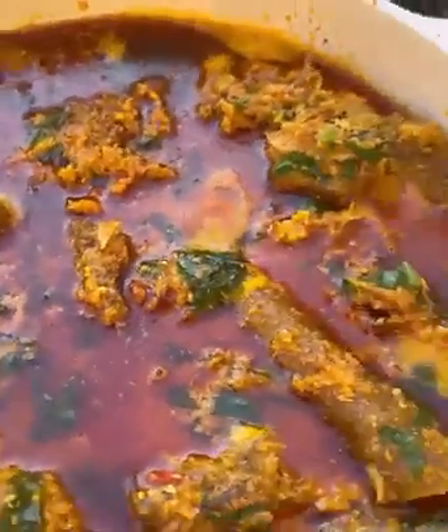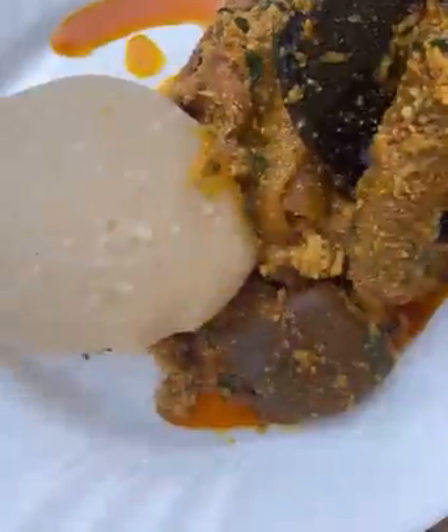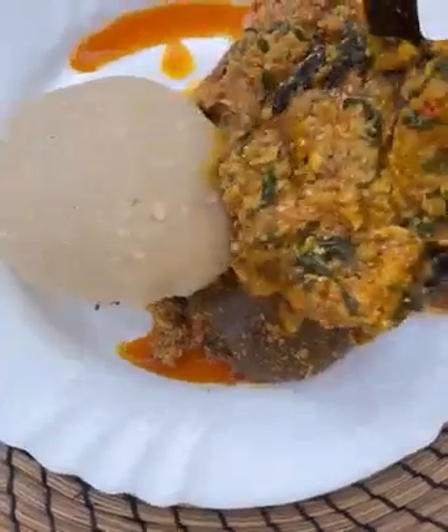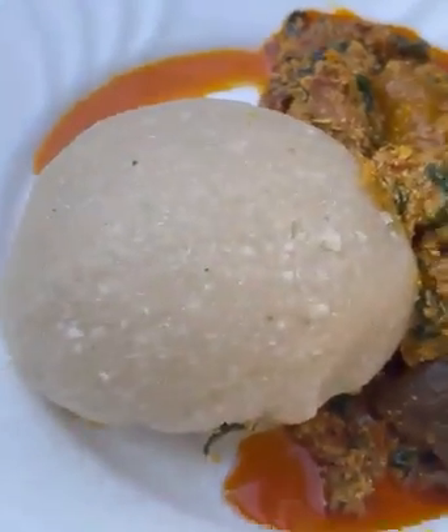Hi guys, welcome back to my kitchen. This is Georgina. If you are new to my channel, it's so great to have you here. In today's recipe, I want to share with you how I make my egusi soup. As they say, there are so many ways to make your egusi soup, so this is how I make mine and I want to share it with you guys.